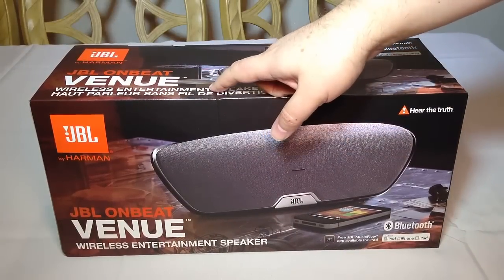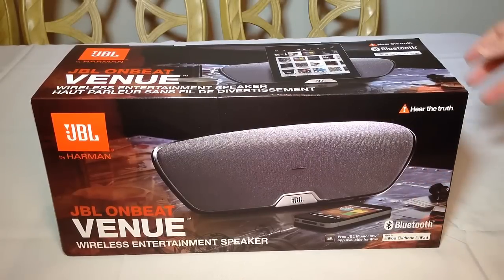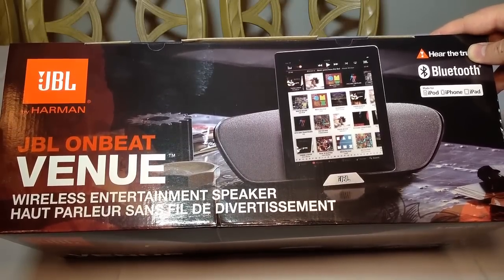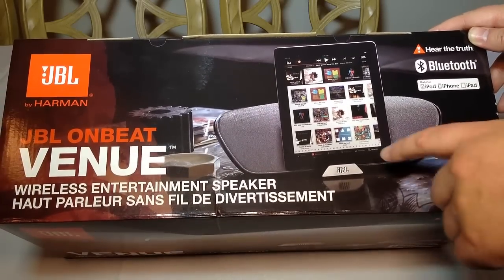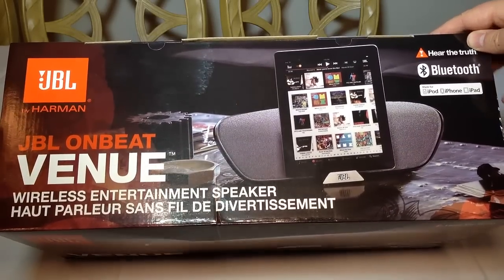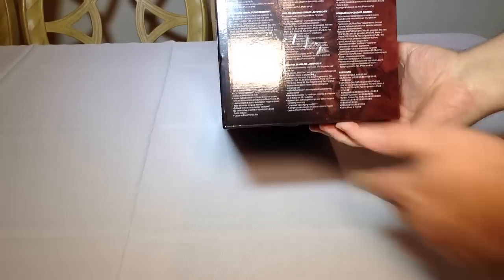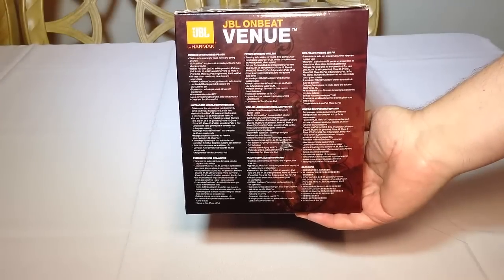This is the JBL OnBeat Venue. It's a wireless entertainment speaker — as you can see, it's very large. It's designed to interact with your iPod, your iPhone, and your iPad. It has Bluetooth technology, so it will interact with just about any device that utilizes Bluetooth. It will dock your iOS devices and simultaneously charge them. You can also check out harmankardon.com — they own JBL and make products as well.